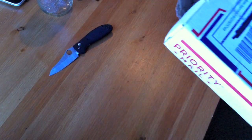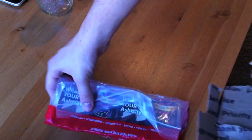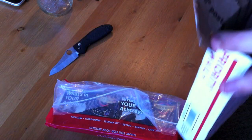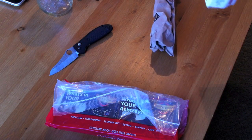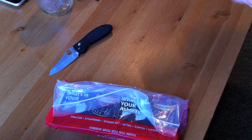I guess I don't really need a knife. It's heavy. Smells very good. Kind of smells like baby powder.